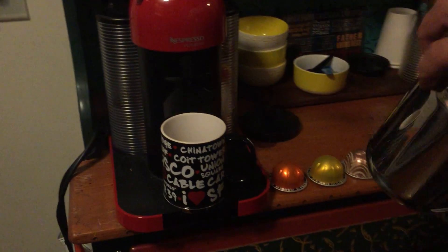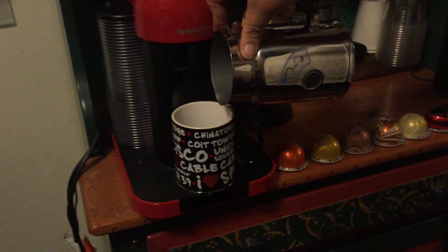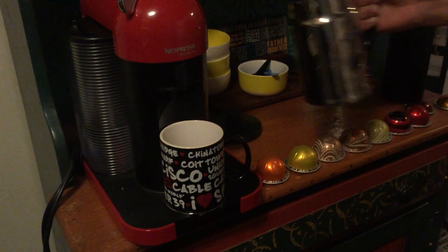Just pour it in, it comes off, and there you go — that's it. Easy coffee, delicious.